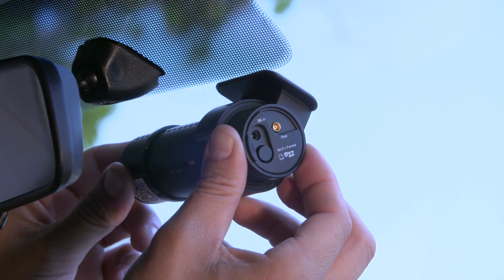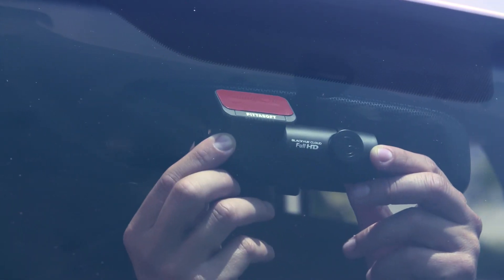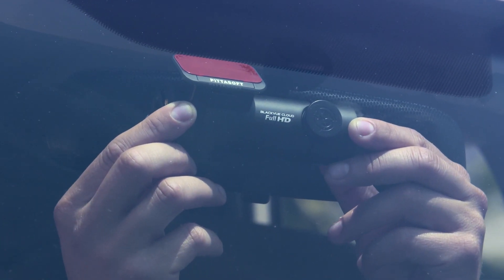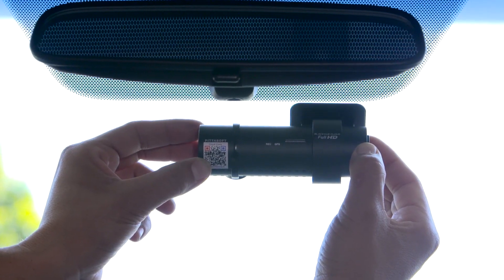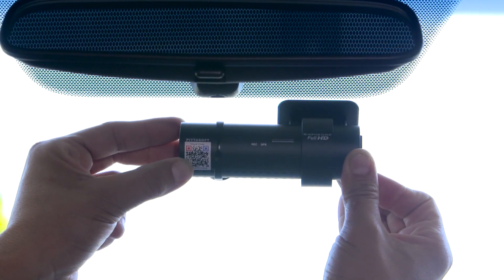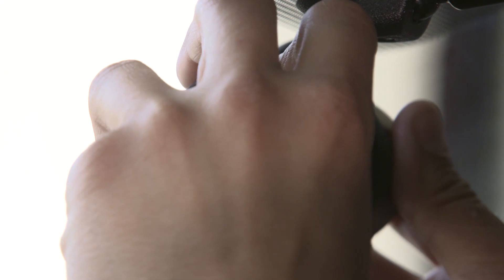Test the location before removing the tape's cover. Position the dash cam with the lens in the center. Remove the adhesive tape's cover. Press firmly while holding the dash cam with both hands. Now you can remove the lens cap.